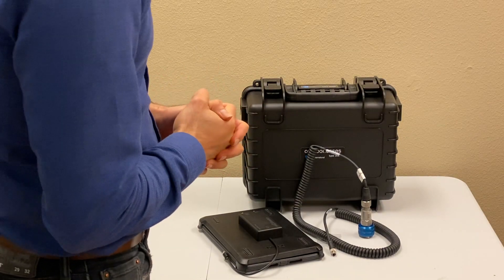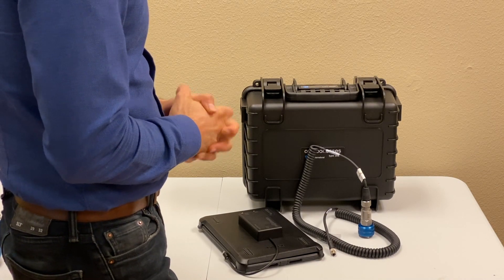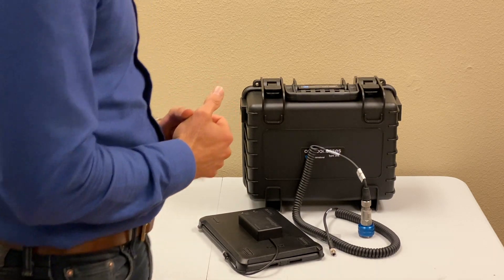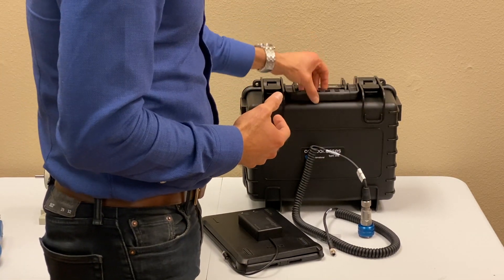Hi everyone, I'm going to give you a quick demo of this vibration analyzer kit by Motionix. It's an iPad-based vibration analyzer by Motionix. Basically, it's a very short video of unboxing the whole kit.